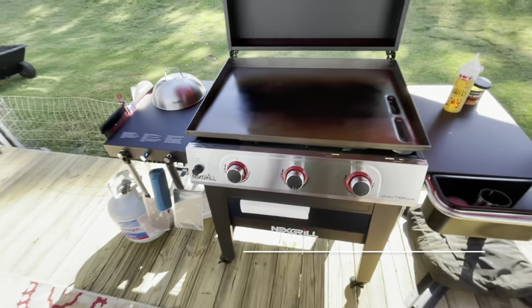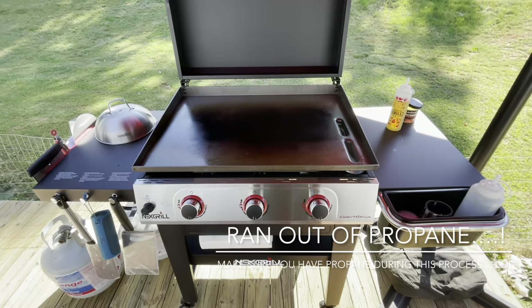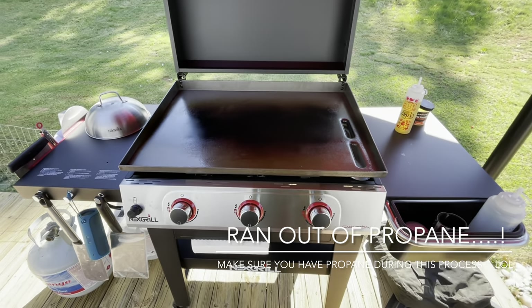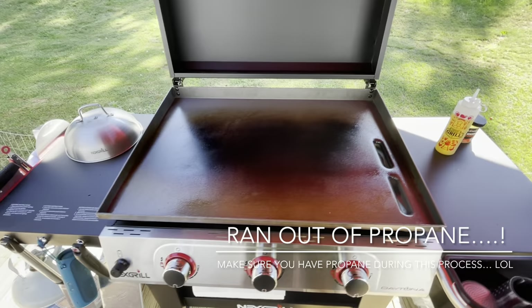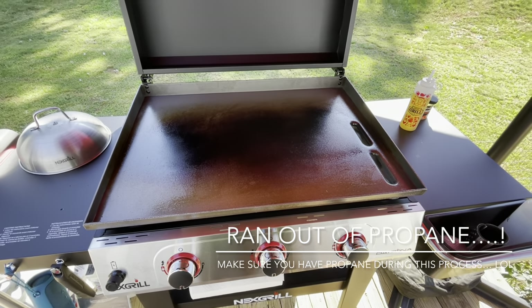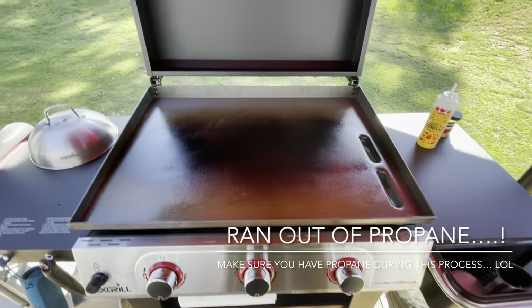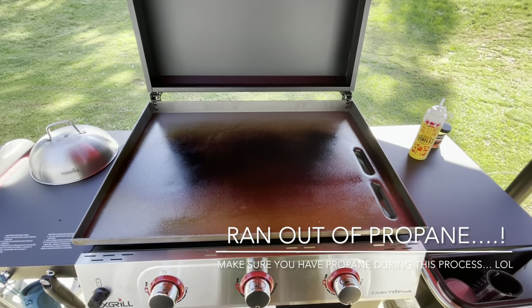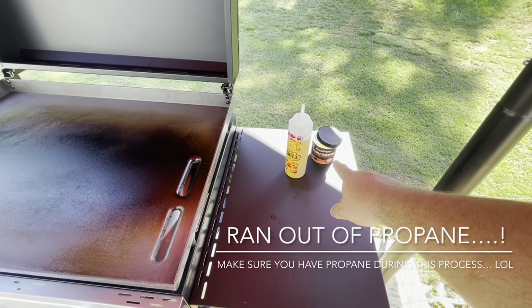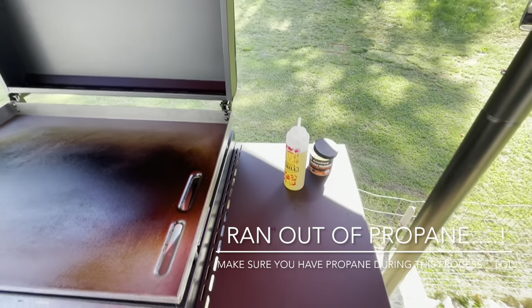Ran out of propane — there we go, you guys. Make sure you have propane during this process — not a lot of fun. But remember, if you have any excess grease or oil on there, just get a napkin and get it off, put it down the grease trap. I'm going to wait about 10 minutes and then do my last seasoning step.